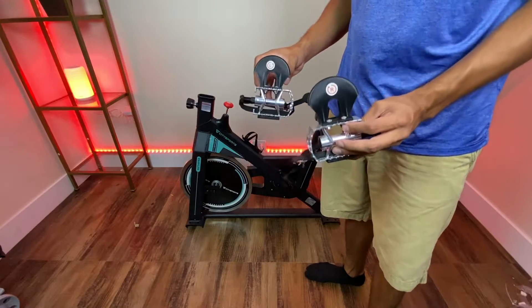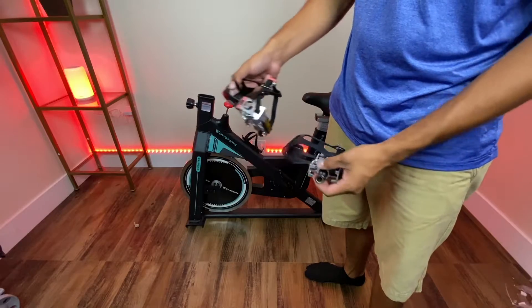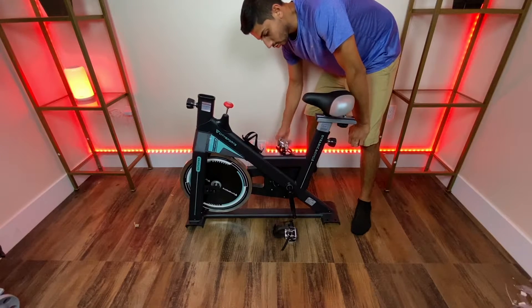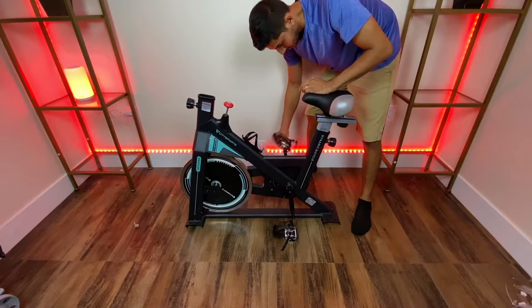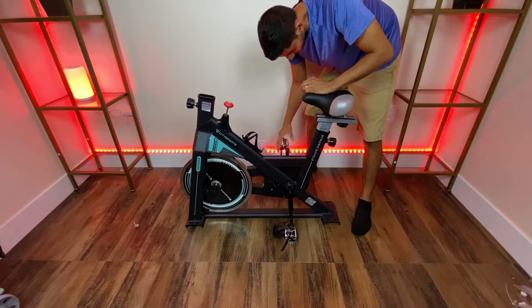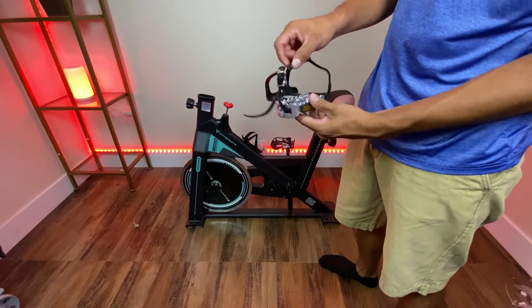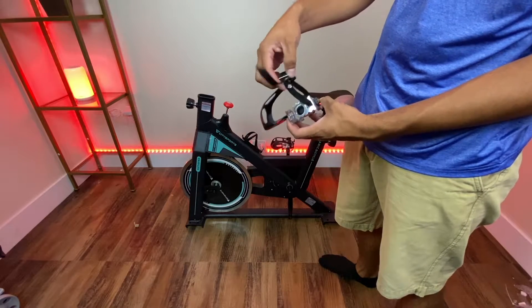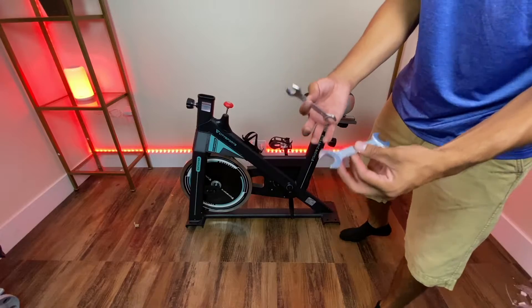First thing you want to do is install the pedals — they're marked right and left, just like this. All you do is twist, and then you have this bolt that you put on the end. A nice feature the pedal has is that it has spikes right here to grip onto your shoes, and it also has this strap to secure your shoe in there. It comes with everything you need to install this.